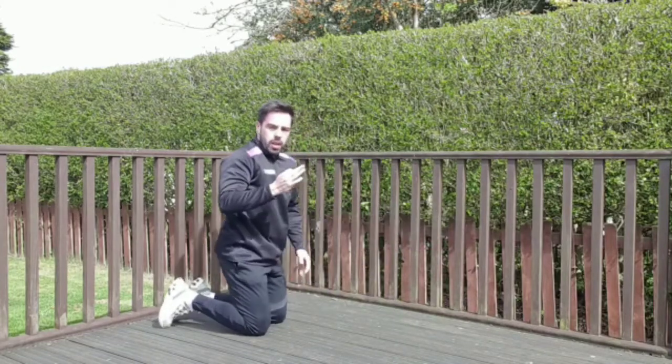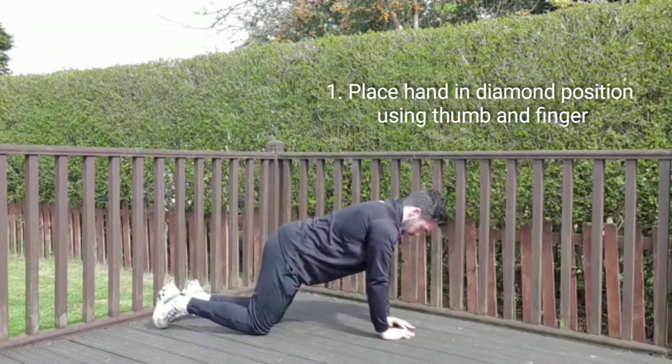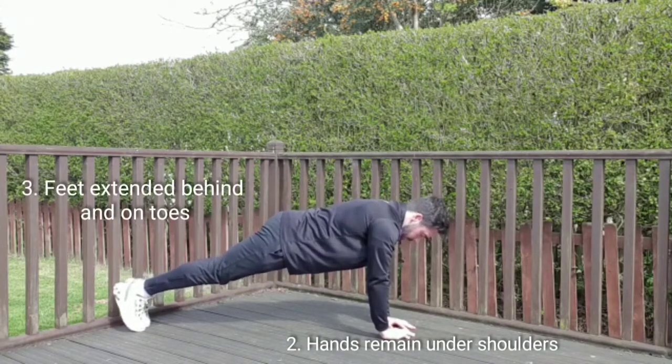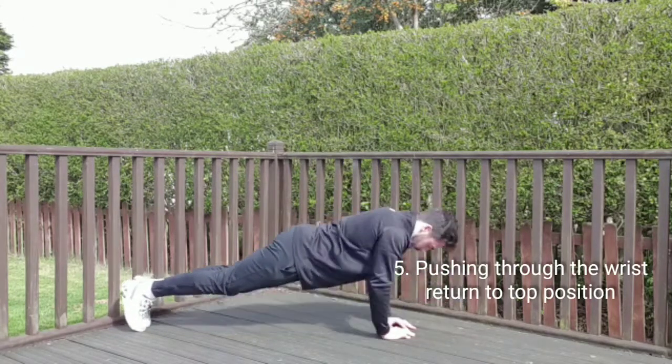And number three, diamond press-up. So this time, hands in a diamond position, feet back. Bend at the elbows, press-up, nice slow and controlled.